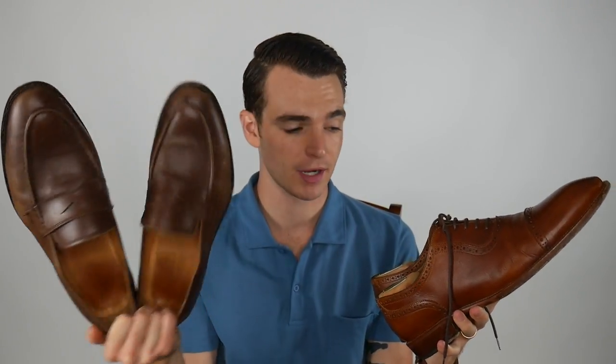These are the Goodyear welted line from Beckett & Simenon. I am a Beckett & Simenon fan. I also have Paul Evans that I'll be opening up very shortly. I think that these shoes at $200 occupy what typically sits in a $300 price point at a typical retailer, which is why I like them. You get a pretty good deal and they're made very well, obviously if you take care of them.